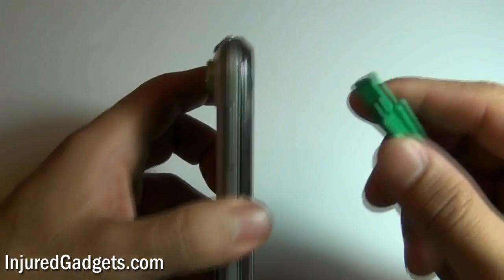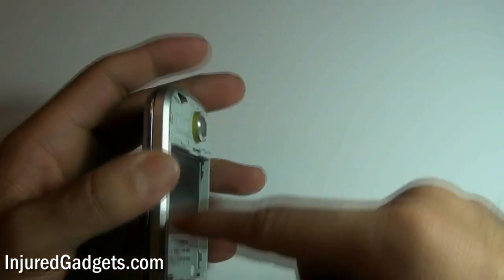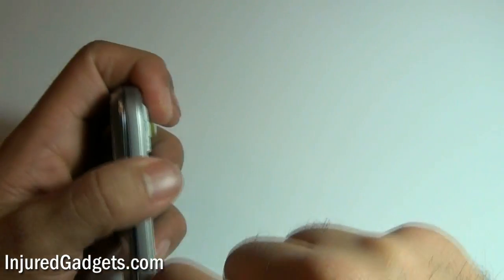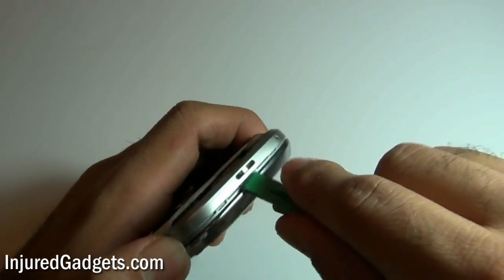With that removed, you can now release the bezel around the sides of the phone. Use a safe open pry tool and simply go around all the sides of the phone, releasing the bezel clips safely. Be careful — these are plastic, and we suggest using a safe open pry tool so that you do not cause any damage to the phone.